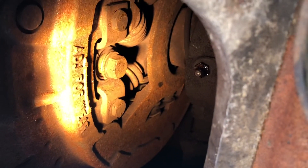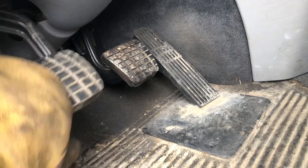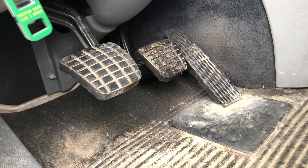Now we're going to go and check the free pedal in the cab. Okay, we'll just check the pedal free play. That's about all you need there, and she should be good to go. Thanks for watching. Hope to see you again.